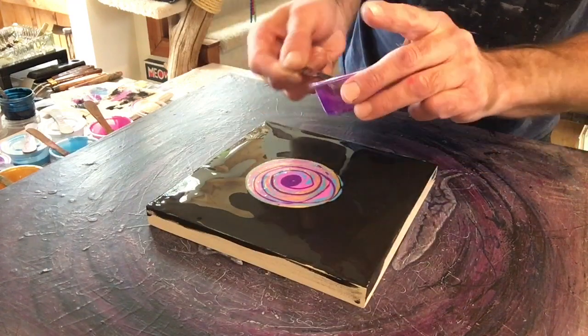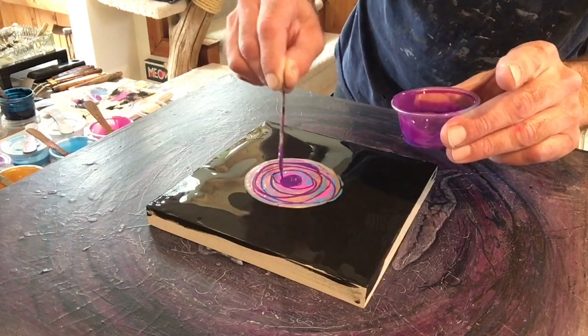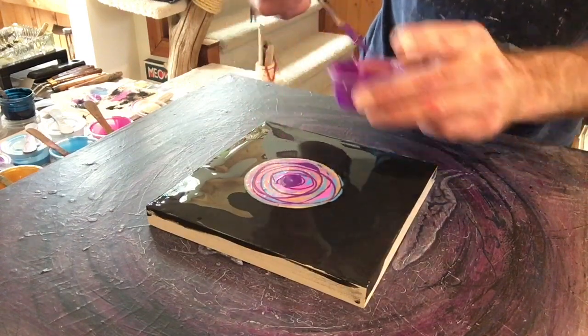Trying a new camera angle for this little quickie — let me know what you think in the comments, whether you like it or prefer the overhead view.